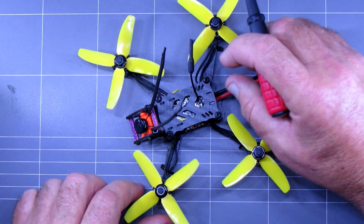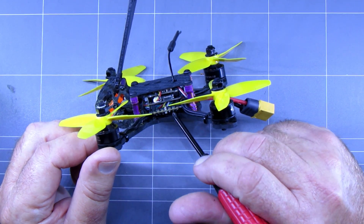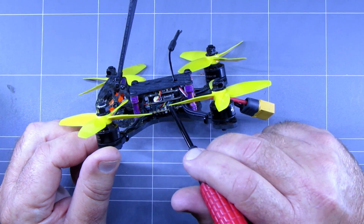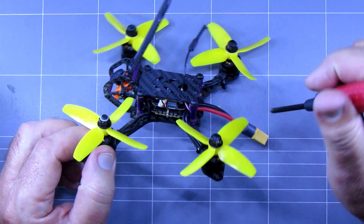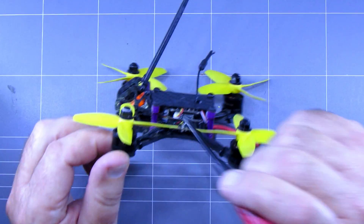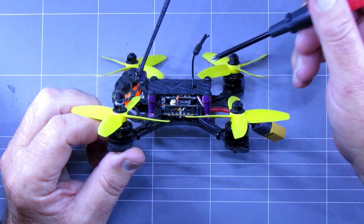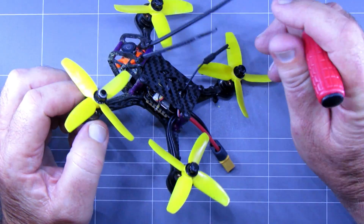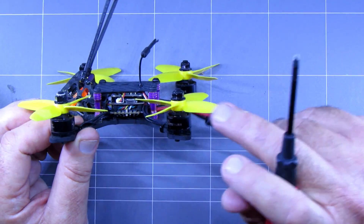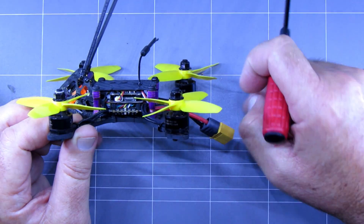Got a decent camera on the front for a change — a Runcam Micro Sparrow CMOS camera. Down the bottom we've got the BLHeli 20A ESC, which should take up to DSHOT 600. VTX in the top, which actually plugs into the mount on top of the flight controller, which is quite neat — so it's a type of stack, I guess you could call it. That's 25 milliwatt to 200. The motors are 1306s, 3100 kV, so this thing should have a bit of poke.